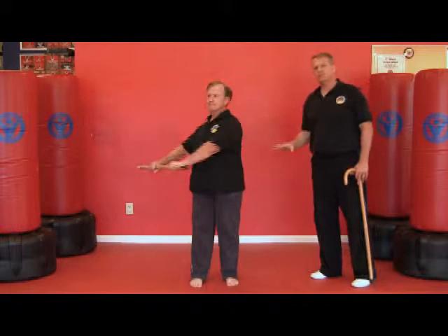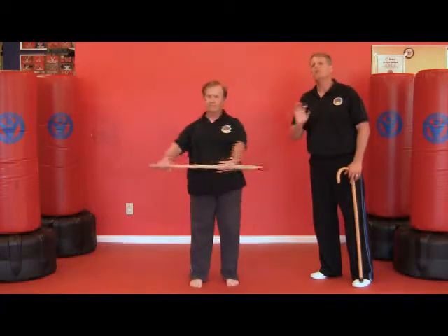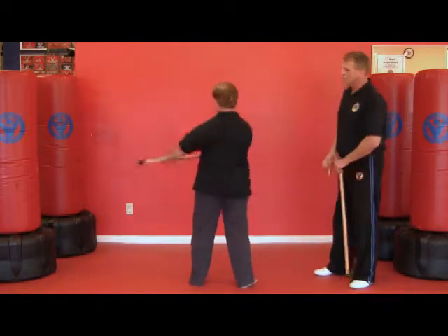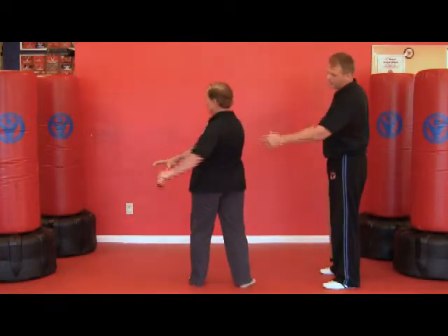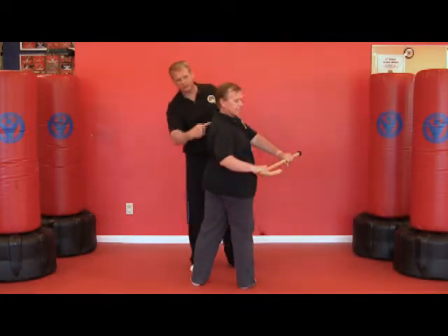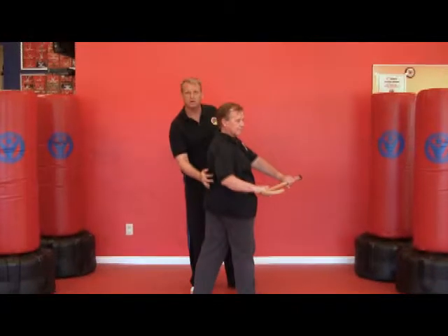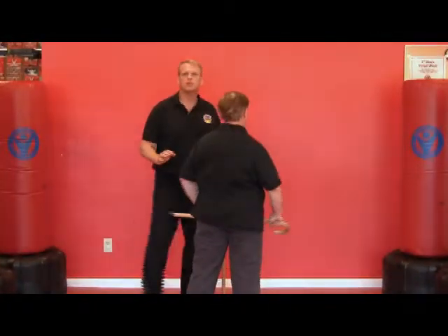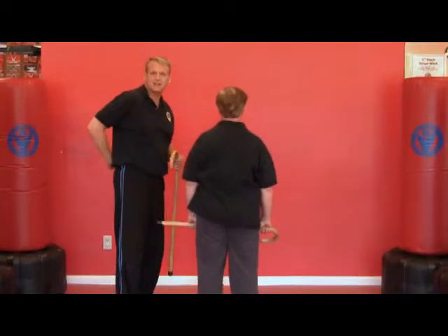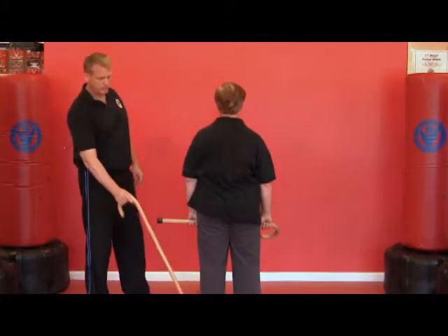Now I'm going to have Bob demonstrate the twist. Bob is very purposefully doing the twist incorrectly, because I want to make a point. Bob, please turn around and continue the twist. Now notice Bob's spine — look at how it's twisted. This is putting a tremendous amount of pressure on the spinal column. If you do this long term, that torque can cause your back to spasm, and you can hurt discs in your back. So the correct way to do the twist is to raise the heel.